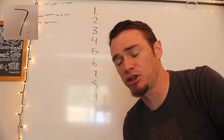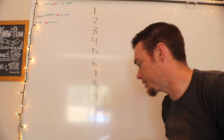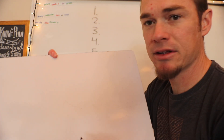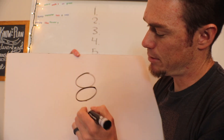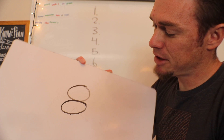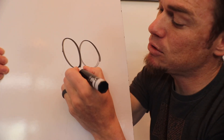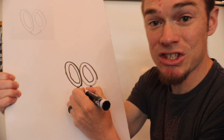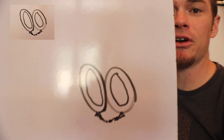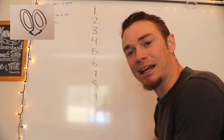Number seven is going to require a little bit of maturity. It references the seven-year itch — this is where it becomes a little PG-13. The seven-year itch is the tendency that some people have to cheat on their spouse. Seven years into marriage, some people have a tendency to cheat, and that would be adultery — and that's not okay. Number seven: seven-year itch — don't commit adultery.